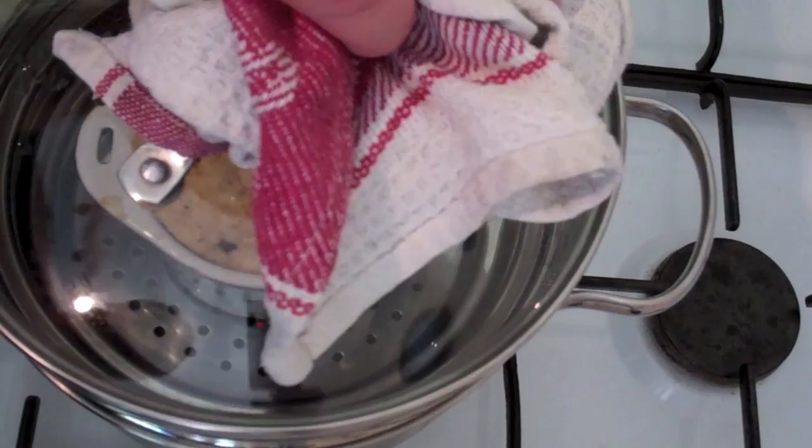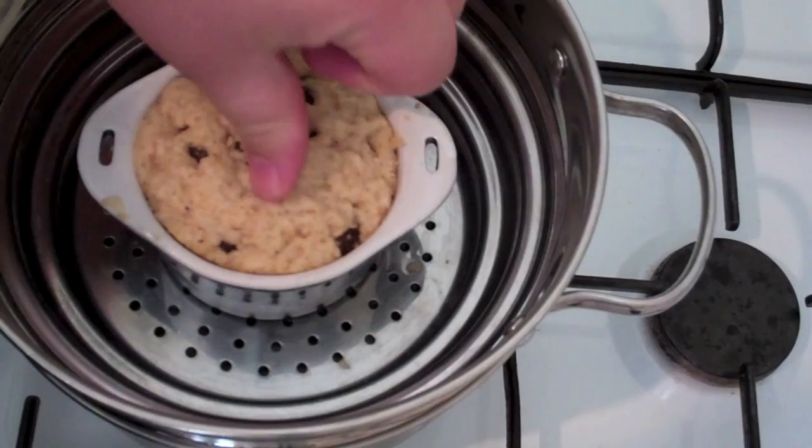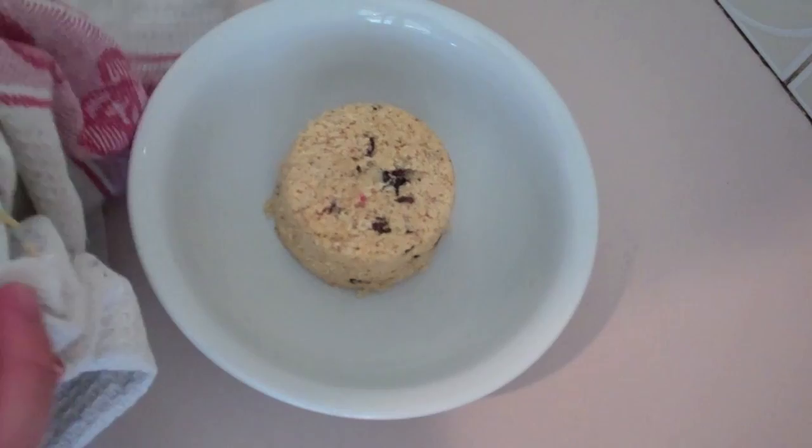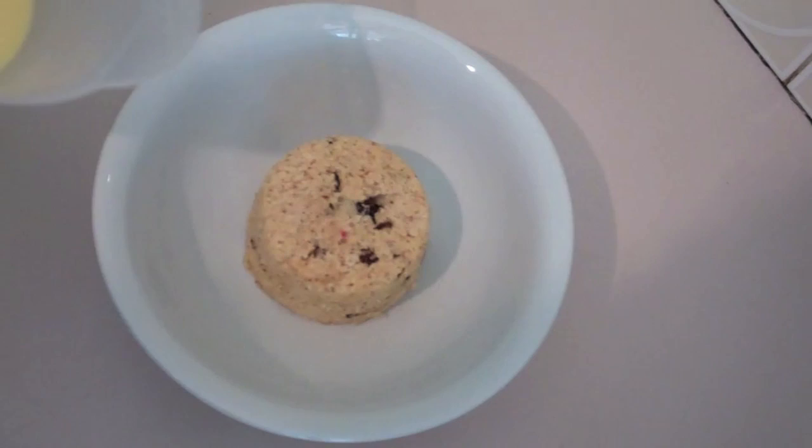I've just turned the heat off our steamer and I'm going to lift the lid. You can see it's nice and spongy — that's what you're after with your Spotted Dick. You want some resistance as you push it. Now I'm going to grab a knife, run it around the edge, and tip out our Spotted Dick into a bowl. It wouldn't be a Spotted Dick without some custard, so just around the edges I'm going to pour in some custard.